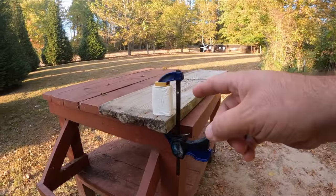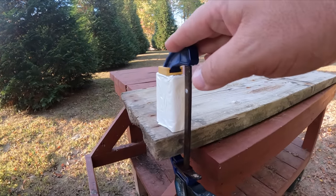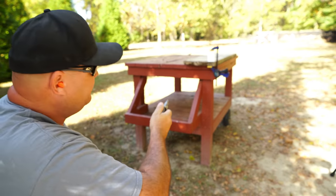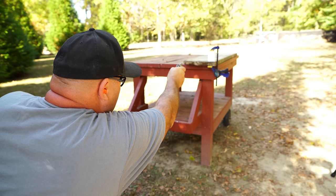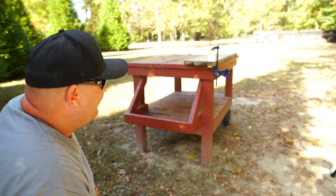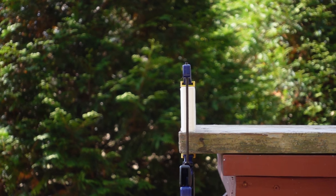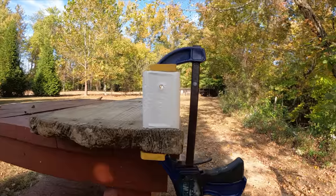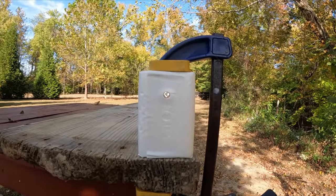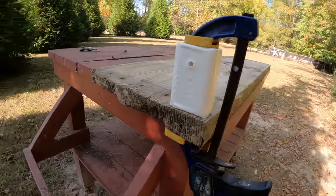I've got my bar of soap set up the exact same way I had that deck of cards set up in the first video, with this old wood clamp holding it in place. Well, it's time to find out. I can see through the hole from here, so I can already tell it went through. I've got a peephole right through that soap — that's the front side. We'll swing around to the back.